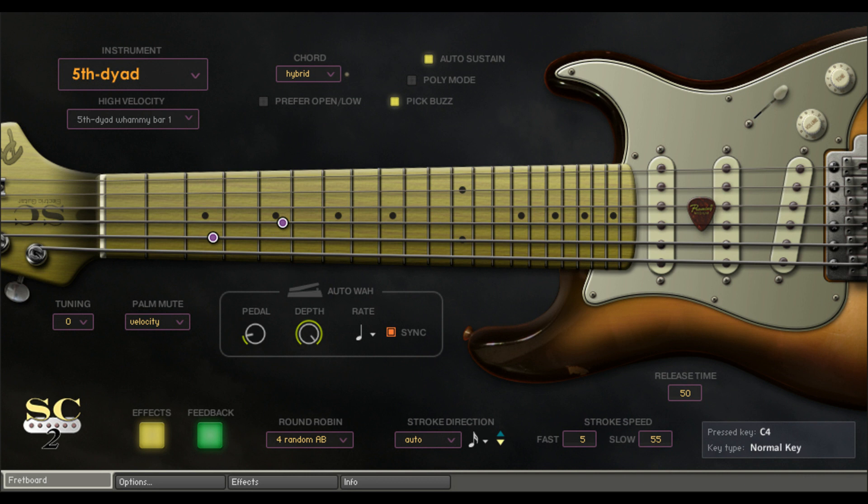Further features include Low Note Samples, Direct Signals from the Guitar, NKS Native Control Standard, and it is ready for Native Instruments Kontakt Player.